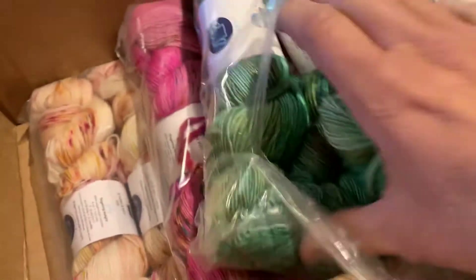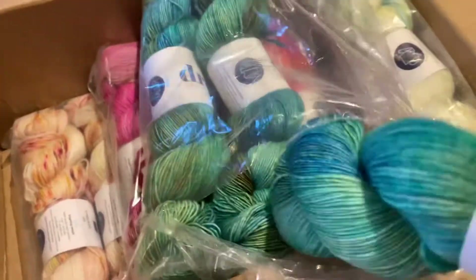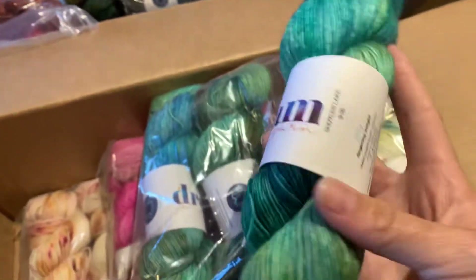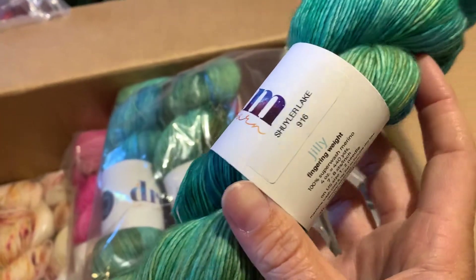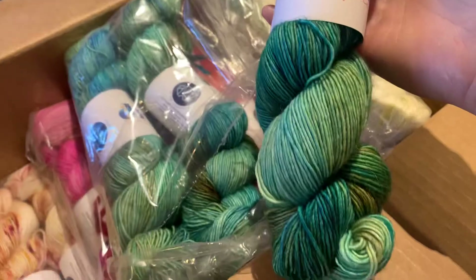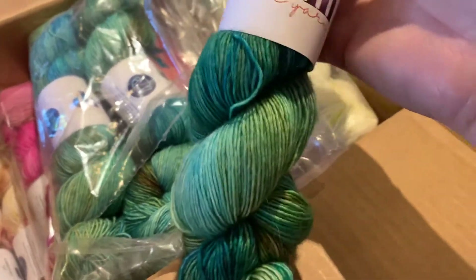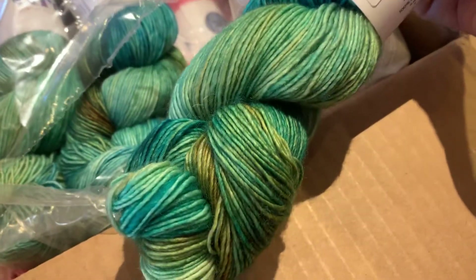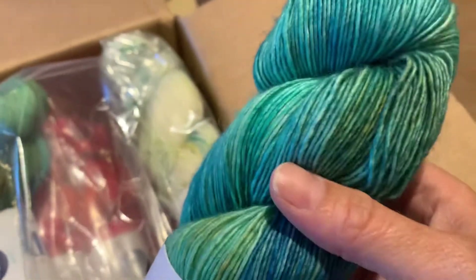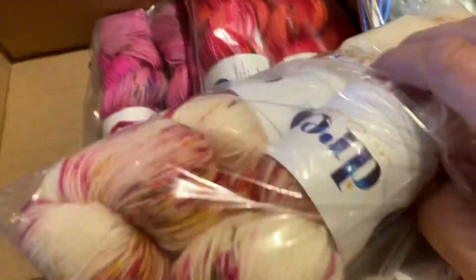Ripping it open! Look at that — it's like a mermaid. This one is Shuler Lake. The colors are just so pretty — you want one of each, or really just all of them, because they're all so gorgeous.